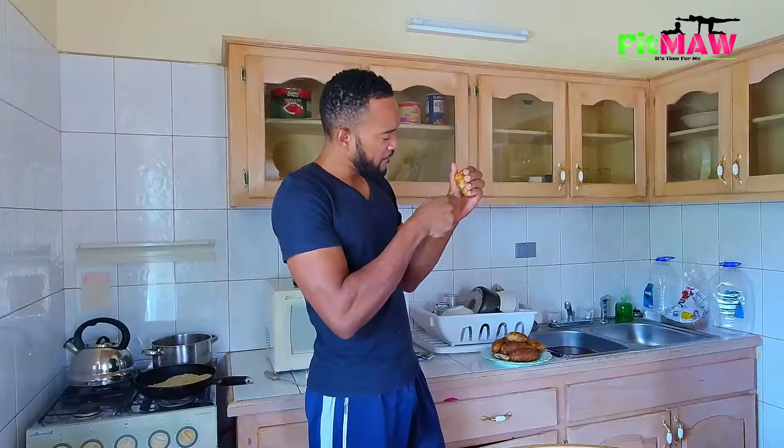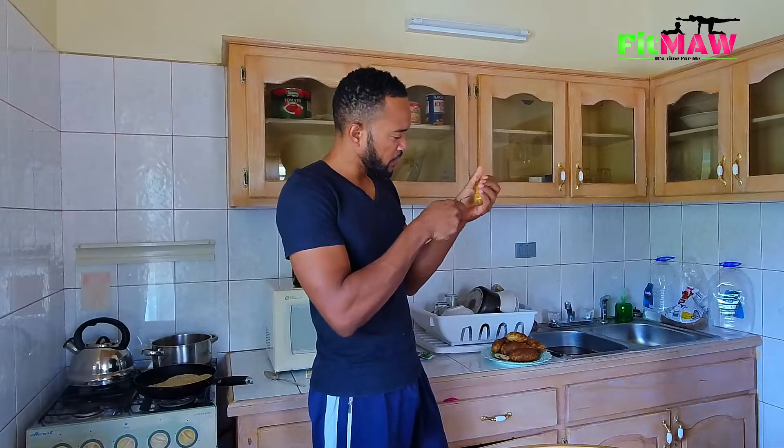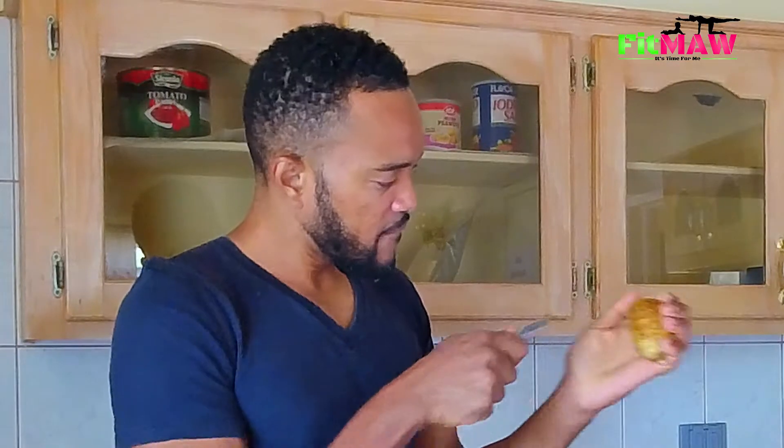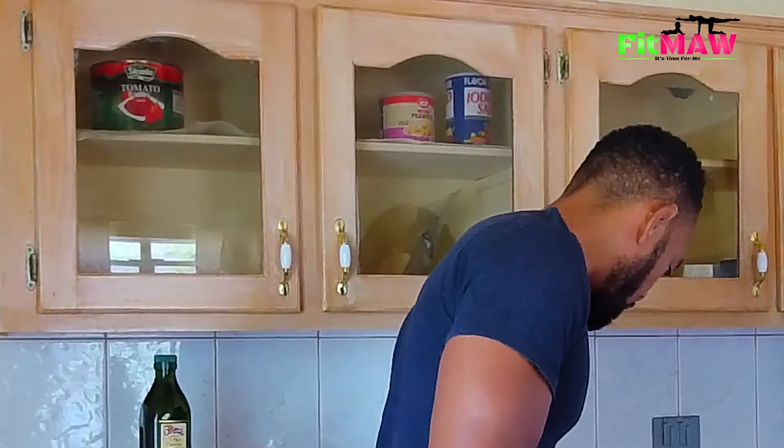One important thing before you put your potatoes in to bake: punch holes in them. I've got a fork here and I'm just punching holes in each potato as we go along. Just punch a couple of holes in them.